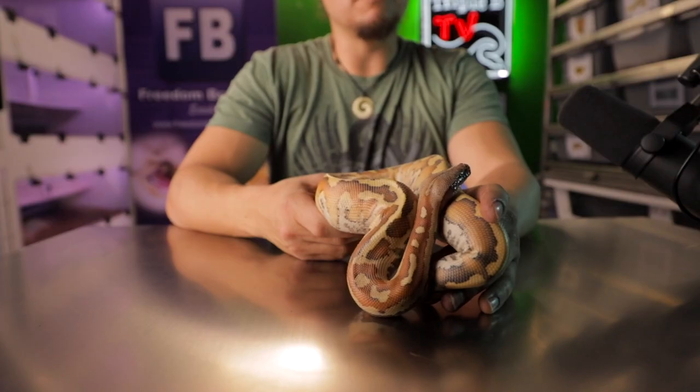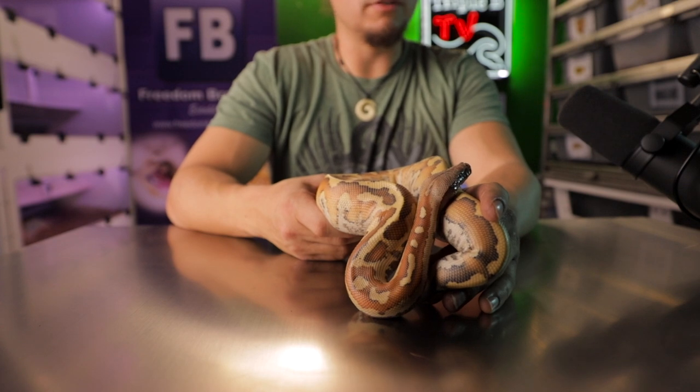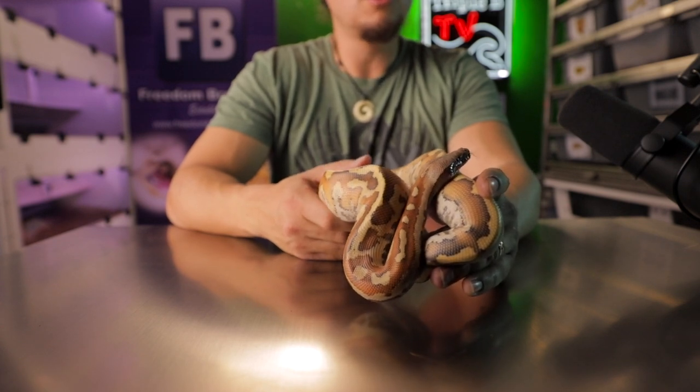Alright guys, that's about it for our blood python care video. I wanted to keep the information somewhat general and not make the video 100 times too long. But if you have any questions, just leave a comment down below. If you keep blood pythons yourself and have a lot of experience with it, leave a comment with something I left out — there's got to be at least several things. Please comment below so everybody can read through the tips other people have. You folks have yourselves a great day and we'll see you on the next video.